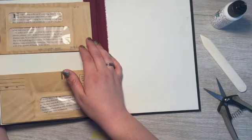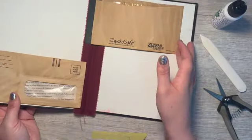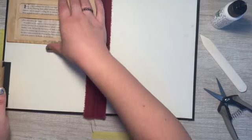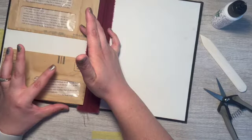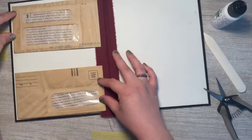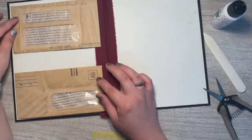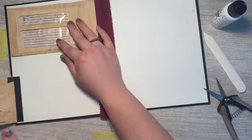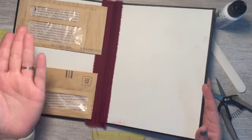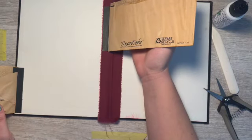Maybe we need something to hold this closed. I was going to do magnets, but then I had the other idea of having something here that pulls out — or maybe it can just sit in there. If I just have something lay in here, will the magnets be tight enough that it holds it so if you stand the book up it doesn't just slide out the bottom? We'll try it in another video.